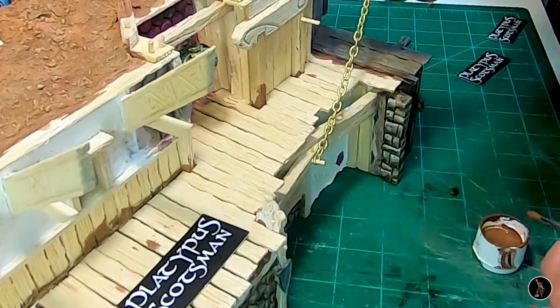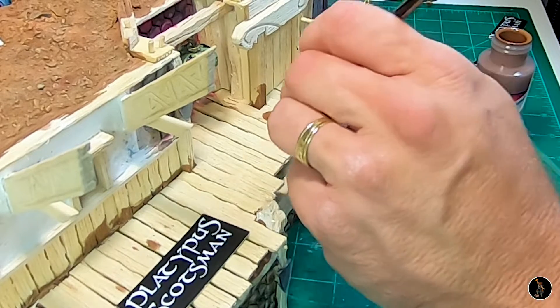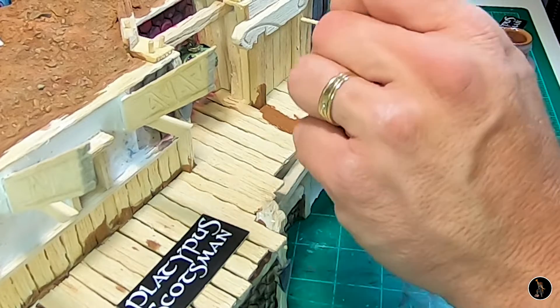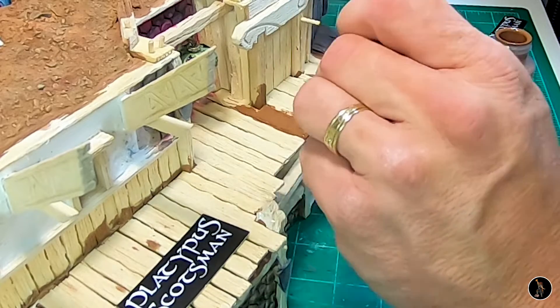I'm going to go ahead and paint this dark brown, similar to the technique I did for the first section — it's actually the exact same technique. I might do the washes a little bit different, but I just want to match it up. I'm going to do a dark brown and I'll take this color all the way over to Section 3.